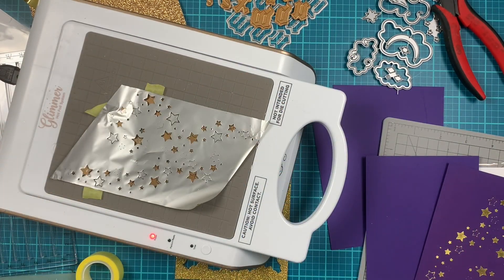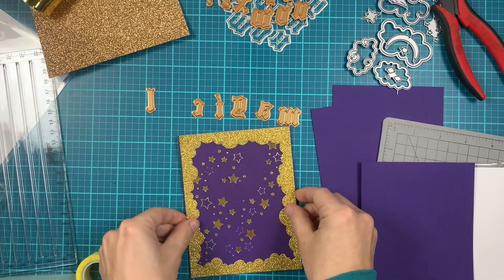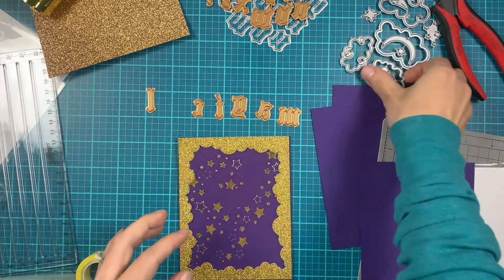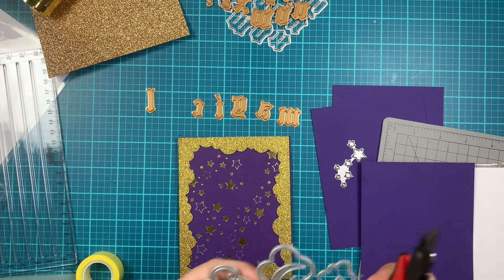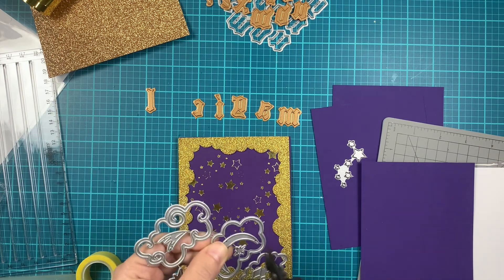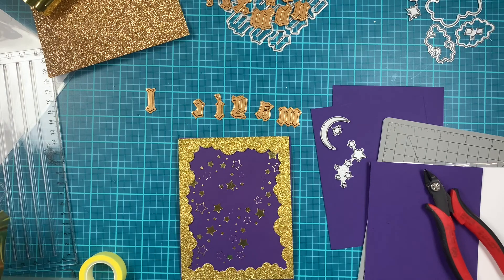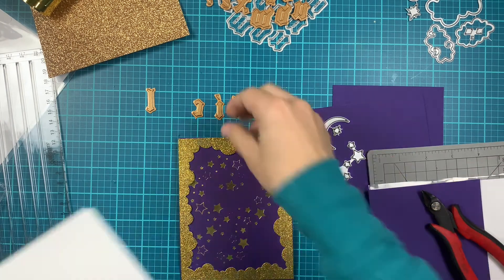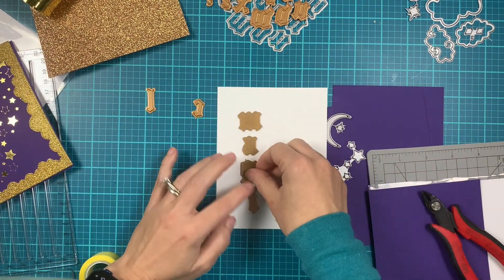By magic of YouTube it's already foiled — you can see how that looks. I'll put the machine to the side. I'll also die cut some of the stars from the A2 Cloud Frame Cover Plate using some gold holographic cardstock.